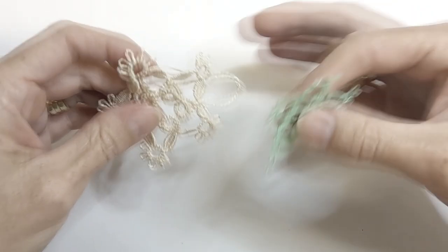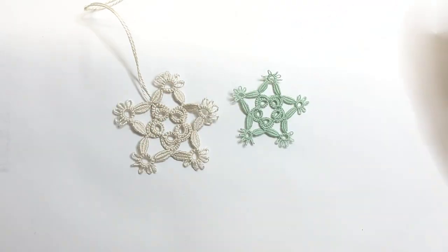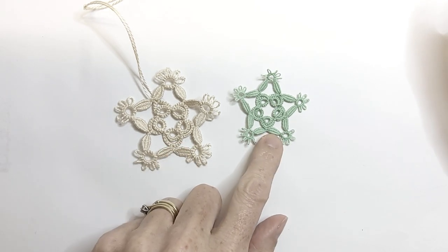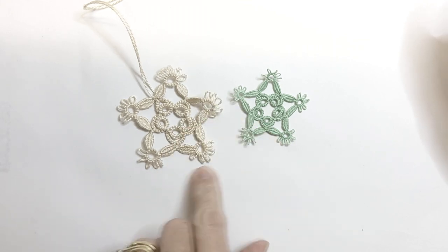I have these two little motifs to show you. Even though they're the same pattern, this one was worked in a size 5 and this one is a size 20. You can see there's a significant difference between the two.